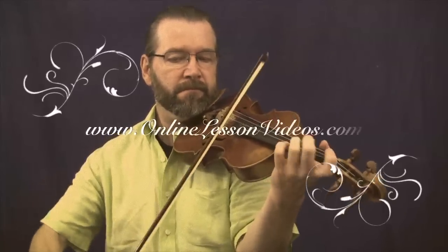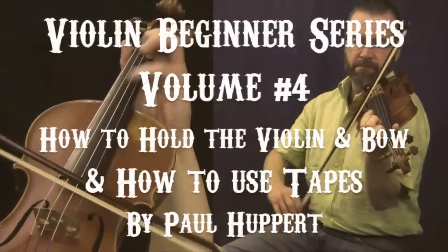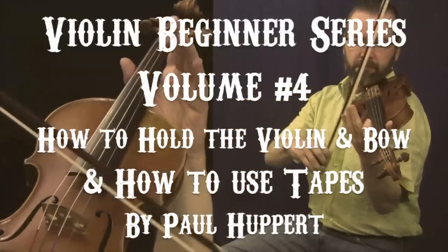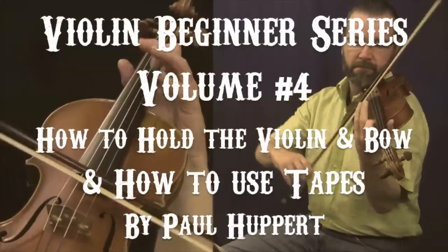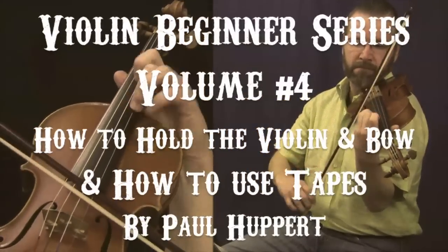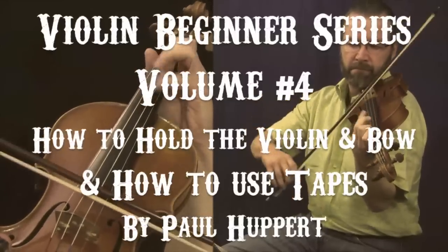Hello, this is Paul Huppert with OnlineLessonVideos.com. In this Volume 4 of the Violin Beginner Series, we'll be covering several subjects: posture or hold for the violin, as well as how to hold the violin bow. Also, we'll be discussing the use of tapes, both on the violin fingerboard as well as the bow, as a learning aid. I hope you enjoy the lesson.